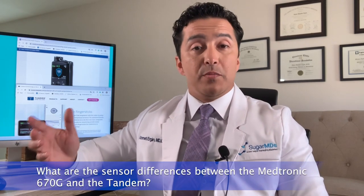The fourth point covers educational highlights you really need to be aware of when wearing those pumps — and this is also true for clinicians treating patients with insulin pumps. Lastly, we are going to talk about the sensor differences between Medtronic and Tandem Control IQ. Let's go over each point one by one.